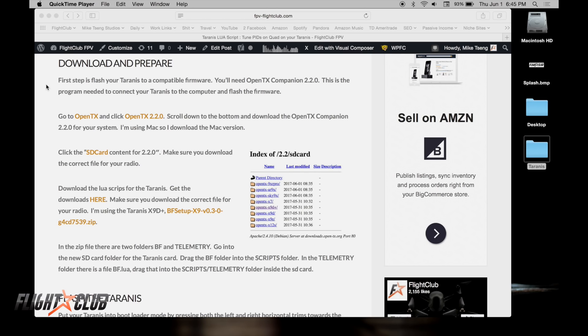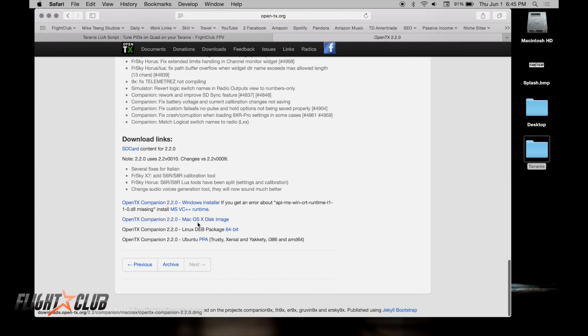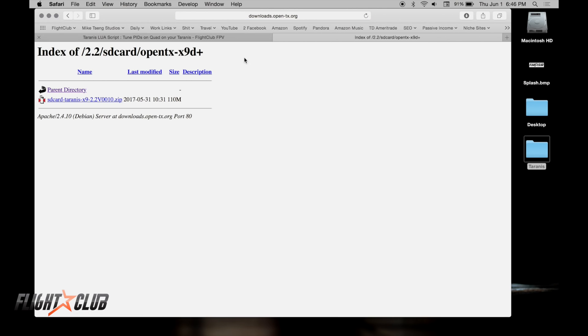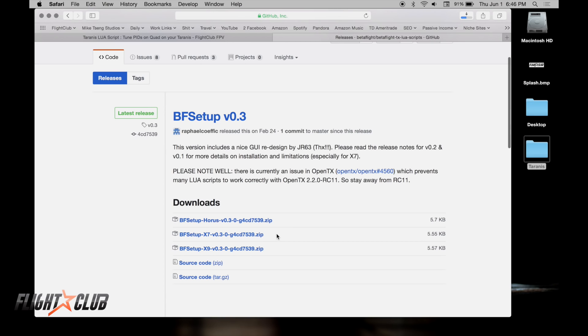First, download OpenTX Companion 2.2 on your computer — that's the program you use to flash your Taranis. Go to the OpenTX website (I'll have a link in the description) and download the version compatible with your computer. You'll also need to download the SD card folder structure for 2.2, as it uses different folders — make sure you download the correct one for your transmitter. Then download the LUA scripts for the Taranis, again selecting the correct one for your transmitter (I'm using the X9D).